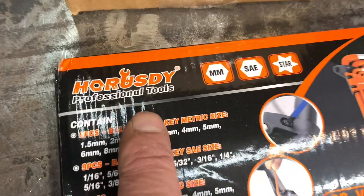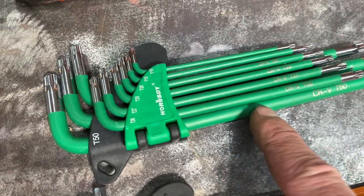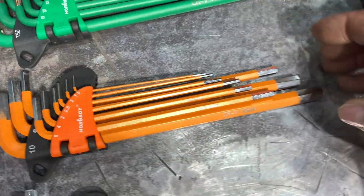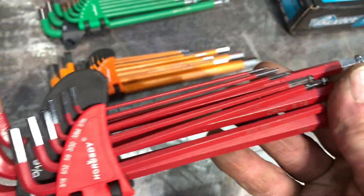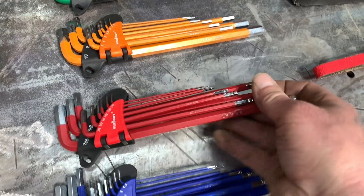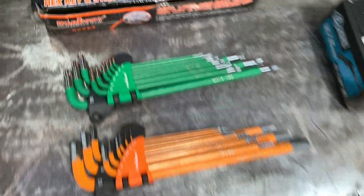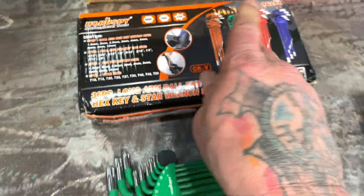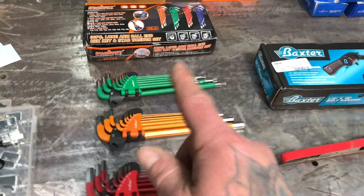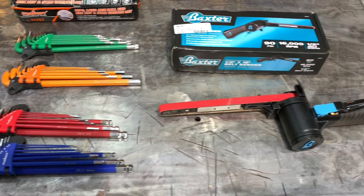If you guys haven't checked out Horus D tools, look at the quality of these. These are the torques, and then you have the ball-end Allens — these things are badass. I picked these up on eBay. If you punch in 'Horus D Allen wrenches' on eBay, these come up. It's $28 for all four of these sets right here. Hella cool.